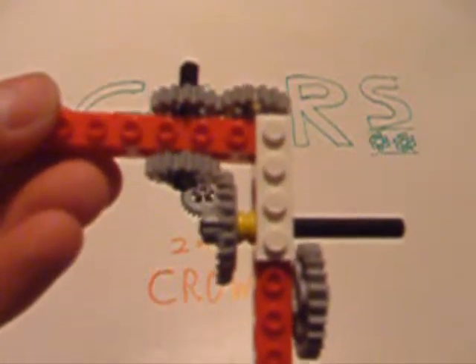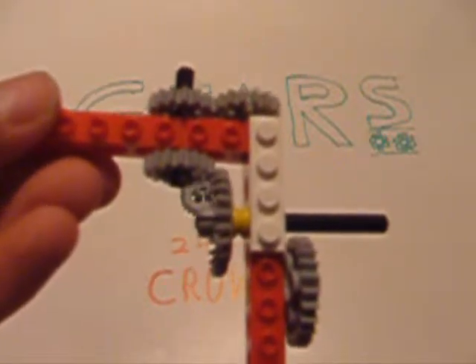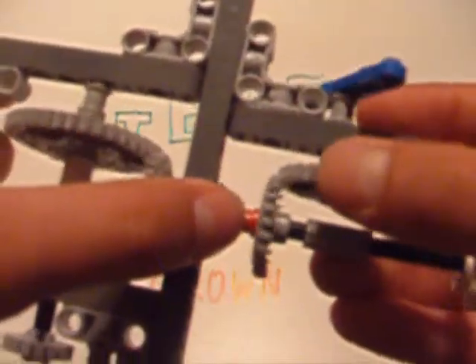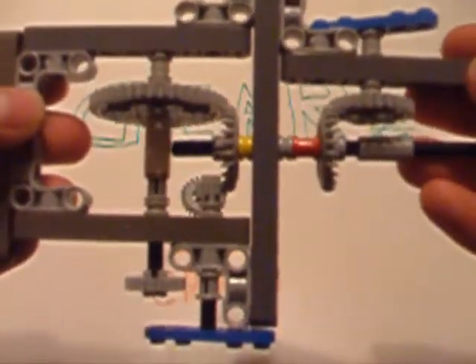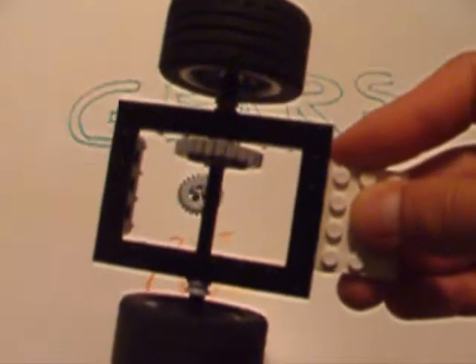The best thing about this gear, however, is that it can work with any other straight-tooth gear. So let's take a quick look at that. As you can see here, the crown gear can be attached to any straight-tooth gear — here I have it attached to a 24-tooth gear, here to a 40-tooth gear, and here to an 8-tooth gear. But why is this useful?